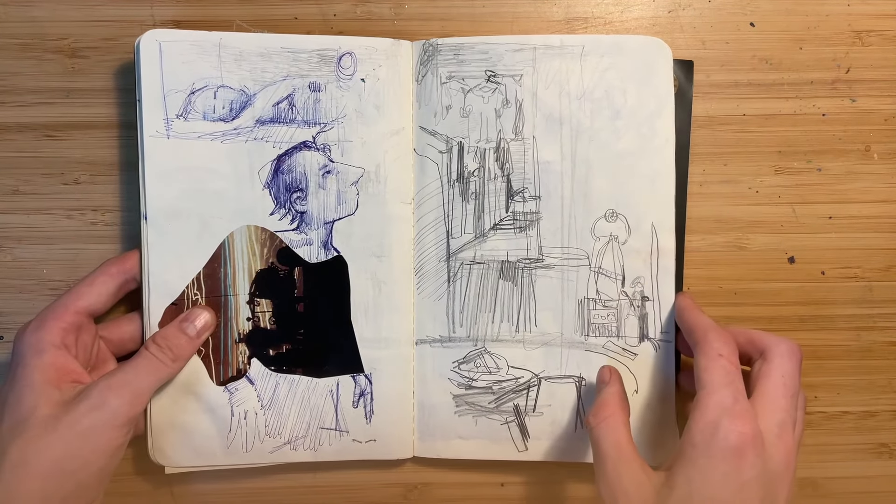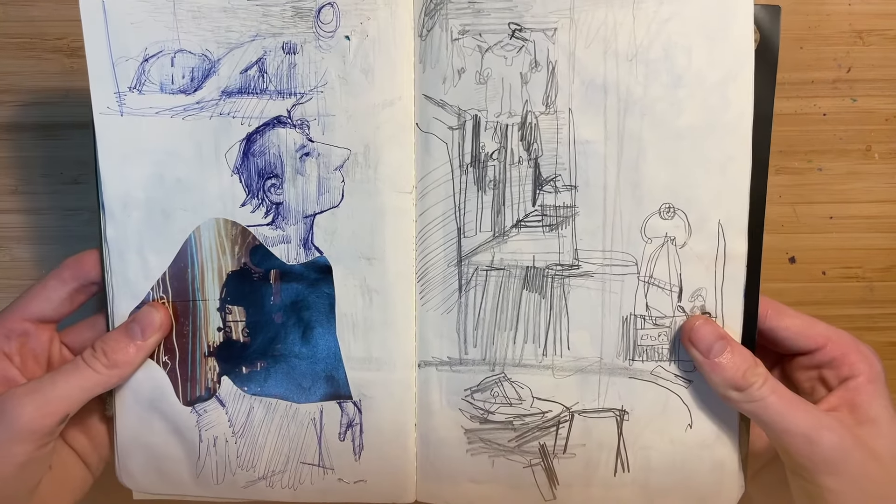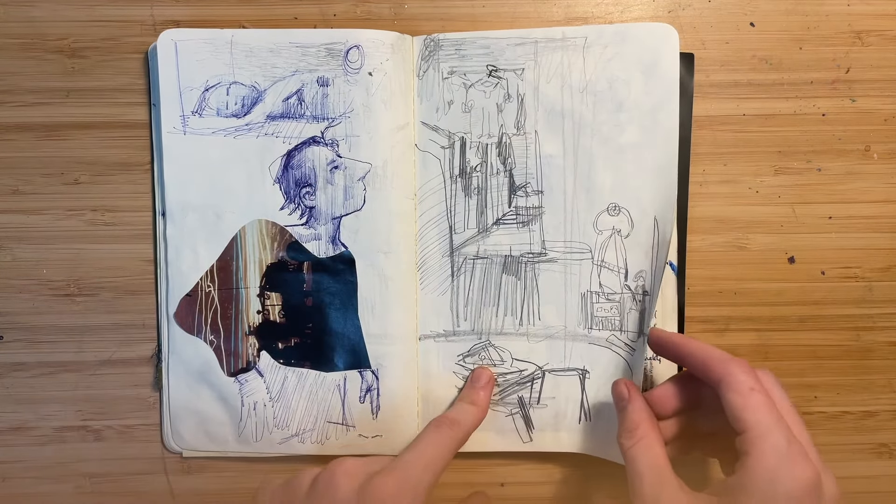I did the body of the animal. I don't really know what this page is — it's kind of me concepting with ballpoint pen. I think this is a painting I'm going to do.